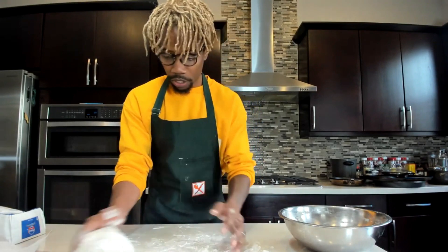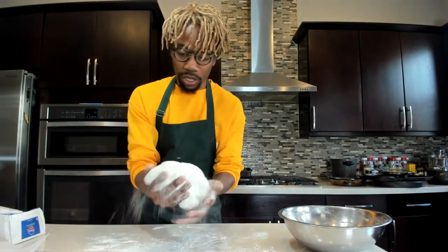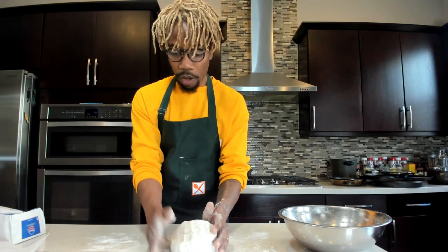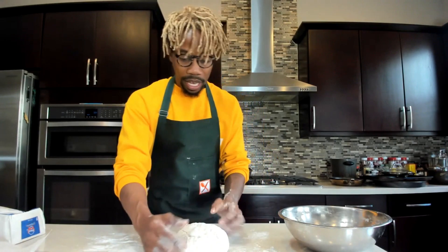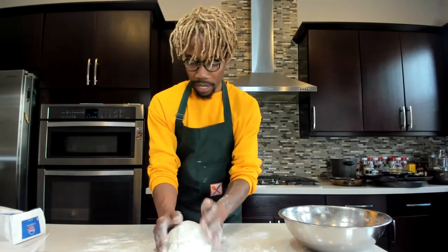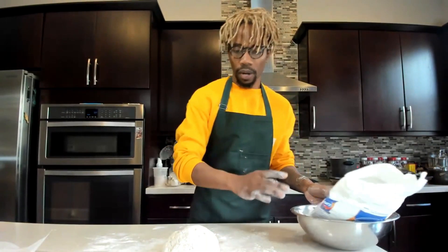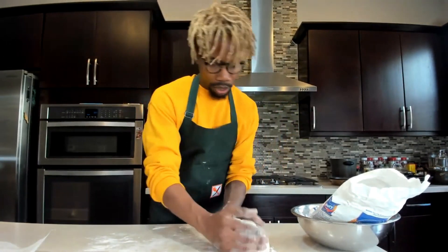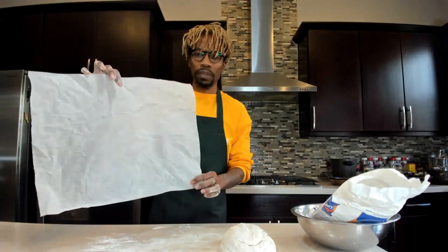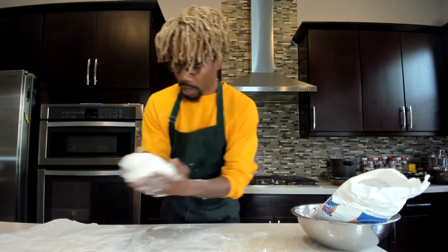Lightly flour the surface. All we're doing is making a ball — you don't need to handle this too much. We're literally just forming a ball because of the kind of baking pan we're going to use. If it was a Dutch oven, round would be fine, but we're going to do a slight log shape because our baking pans are kind of square. You also want to take a piece of parchment paper, something big enough to fit inside your pan.